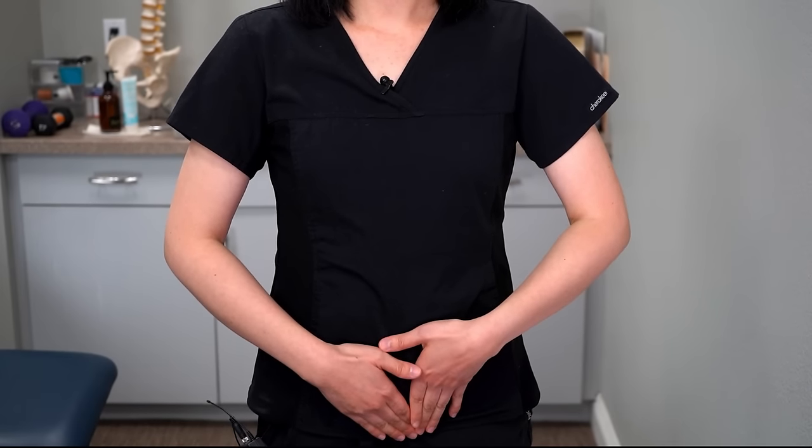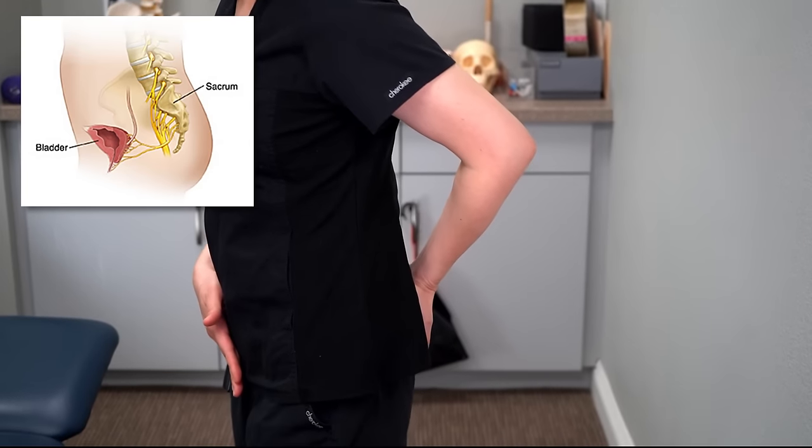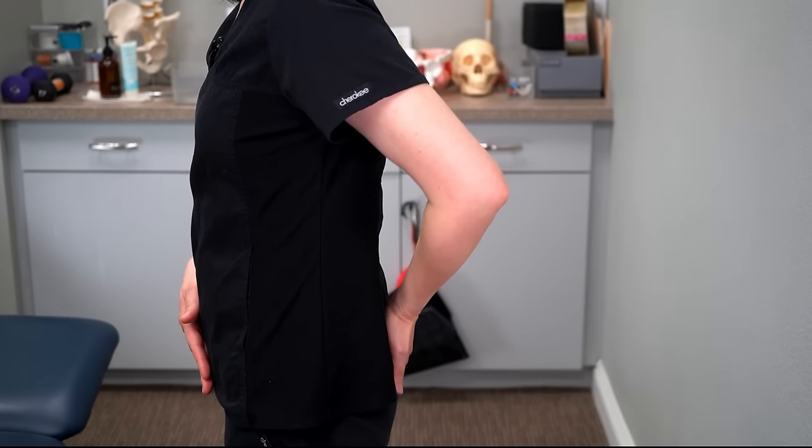The last technique is a quick stimulation of your sacrum nerves to help promote the urge sensation. You're just going to brush your sacrum up and down five to ten times.